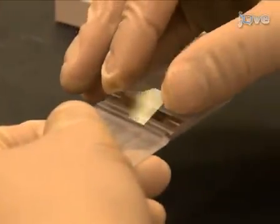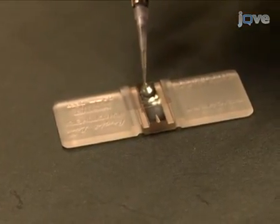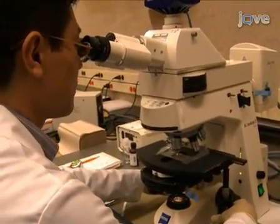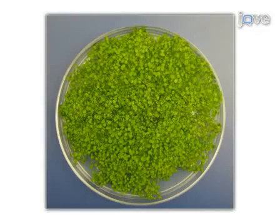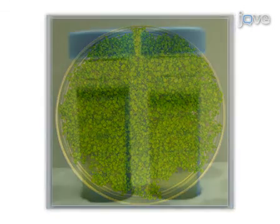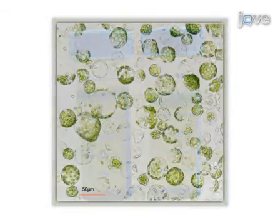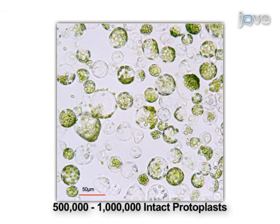Finally, evaluate the protoplast yield by cell counting with a hemocytometer under the microscope. The culturing procedure described here yields healthy Arabidopsis seedlings suitable for isolating protoplasts. After digestion and separation on a density gradient, harvesting 1 gram of fresh seedlings typically yields 5 to 10 times 10 to the 6th intact protoplasts.